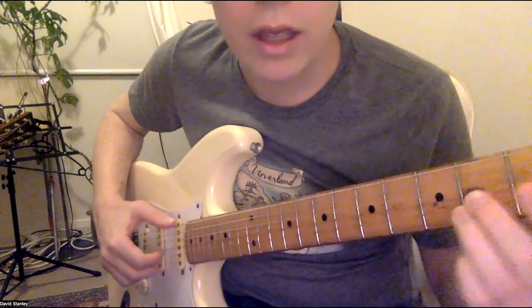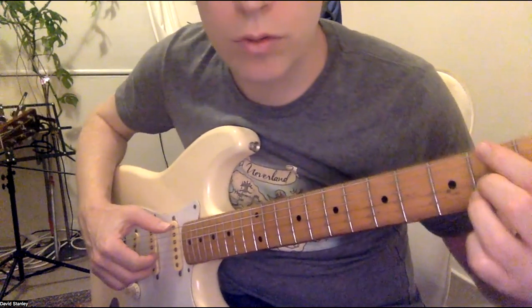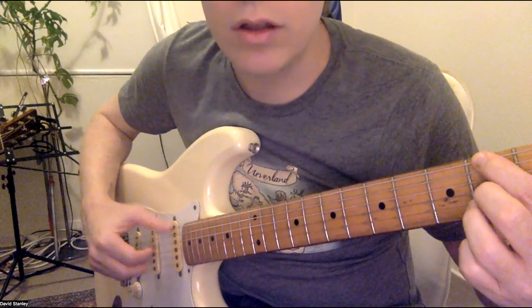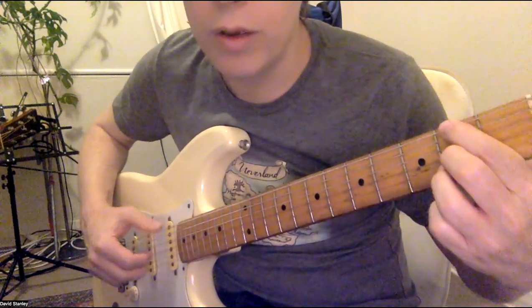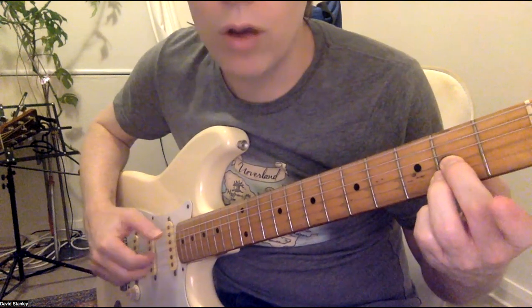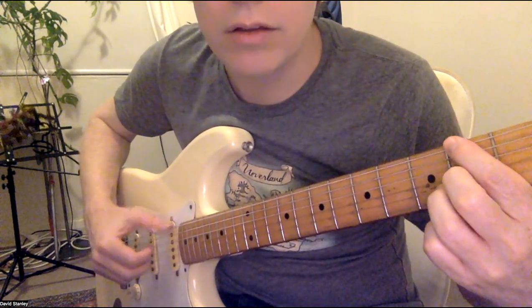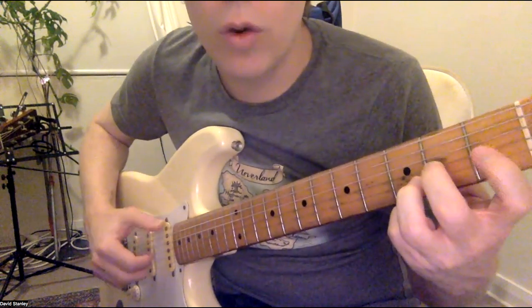Then a 2-2 and 2, all on these three strings. Together, low, high — and then low. Together, low, high, low. Together, low, high, low. Together, low, together.